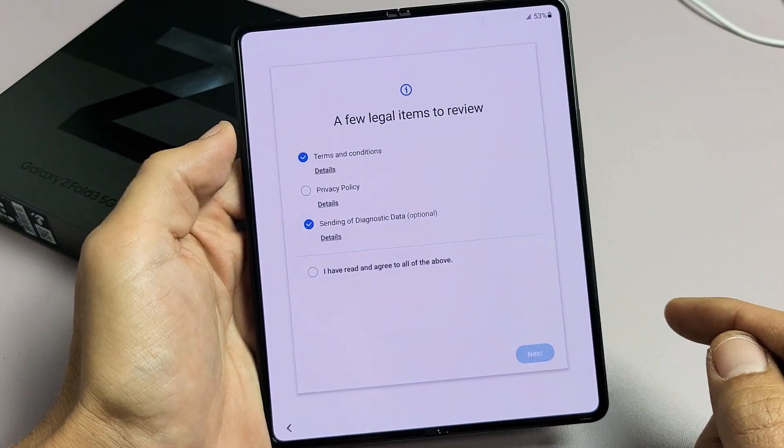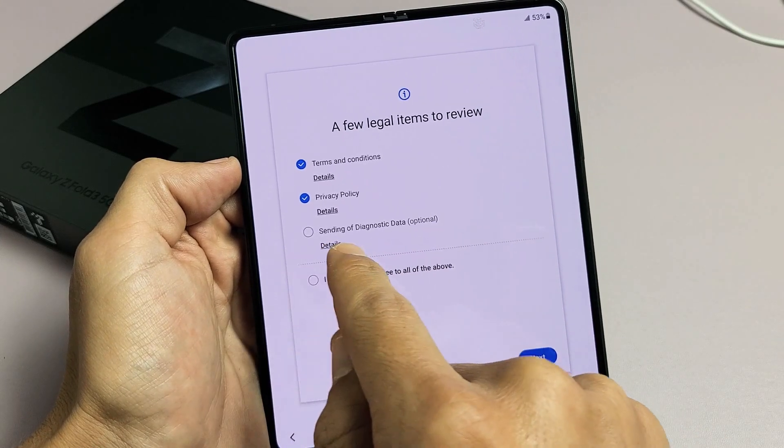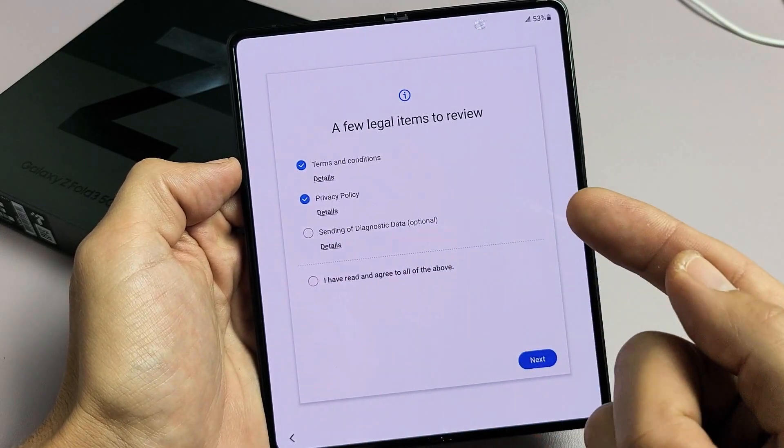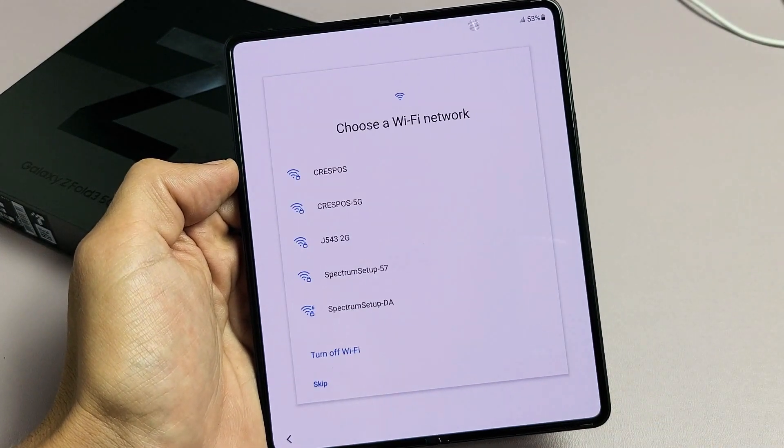A few legal items to review. You will need to check at least the first two to proceed. The last one — send in diagnostic data — that's optional, but I'm fine with checking all three of these, and I'll go ahead and tap on Next.